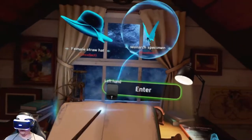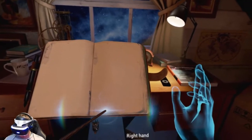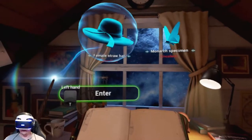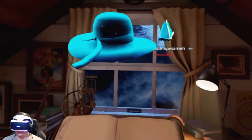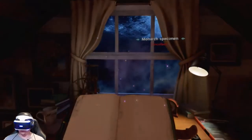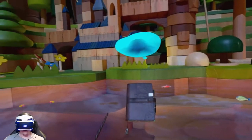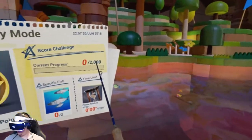Now we got two bookmarks — female straw hat and monarch specimen. Let's go with the hat. In childhood, my favorite game was building all kinds of different towns with my toy blocks. There's a new type of fish here.